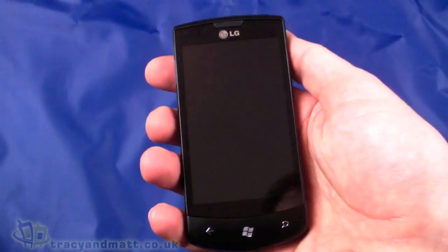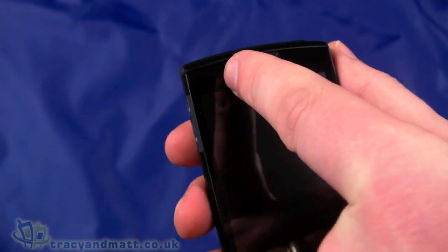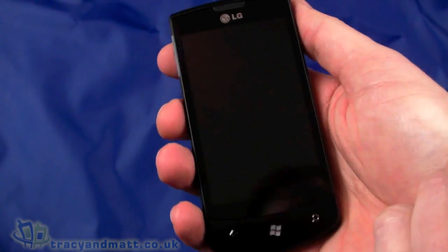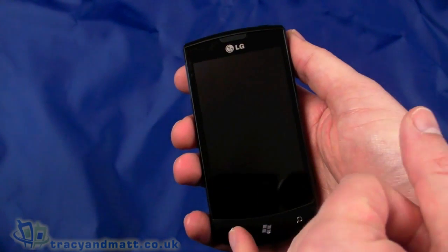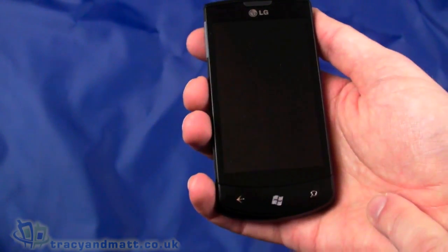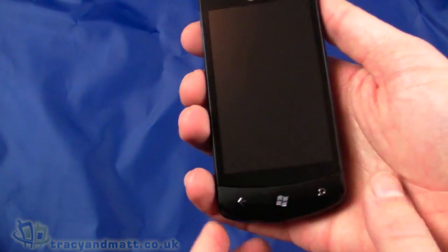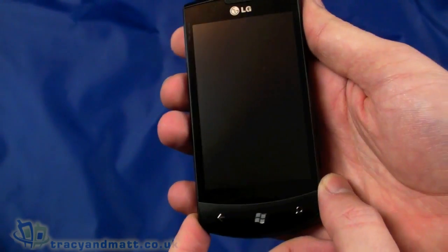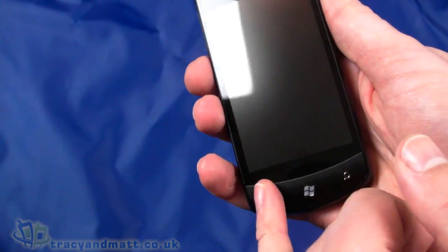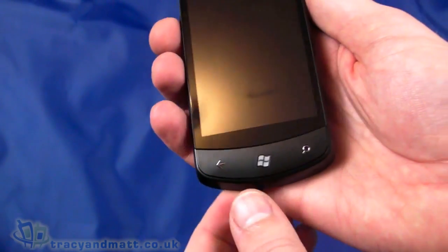Let's take a look at the handset. On the front there are a couple of sensors — a proximity sensor and an ambient light sensor. There's a 3.8-inch display at 480 by 800 pixels WVGA capacitive touchscreen, which is pretty generous. Underneath we have a few physical buttons: the back button, the Windows button, and the search button — the three essential buttons for Windows Phone 7.